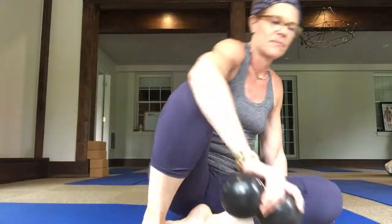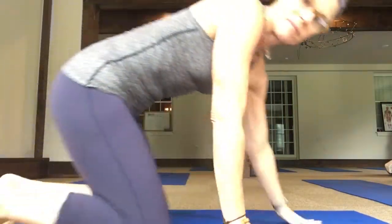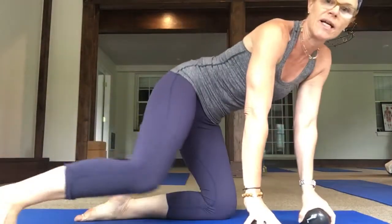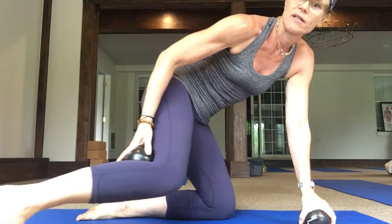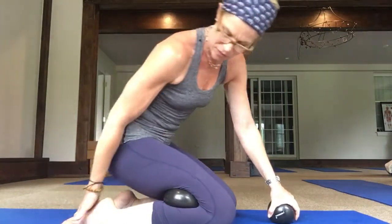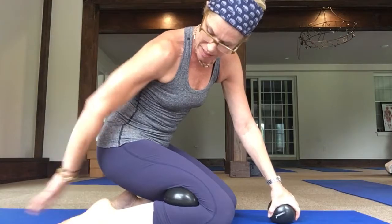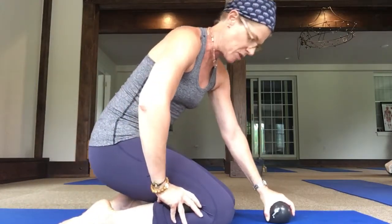We're going to be doing one leg at a time. Come onto your knees and place one ball behind the knee. Bend it and come sit back in. Your knees are in one line, and the foot where your ball is — that foot is aiming straight back. Just sit your hips towards the heels.